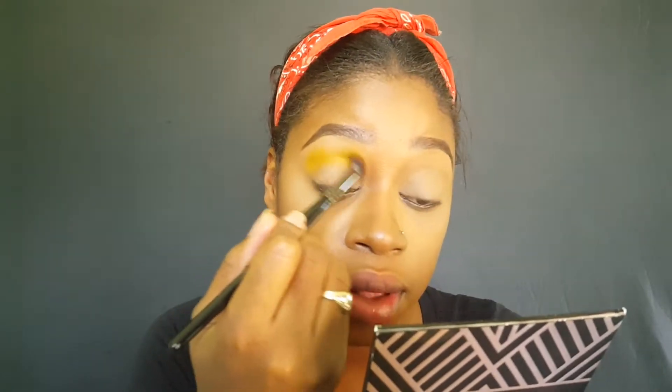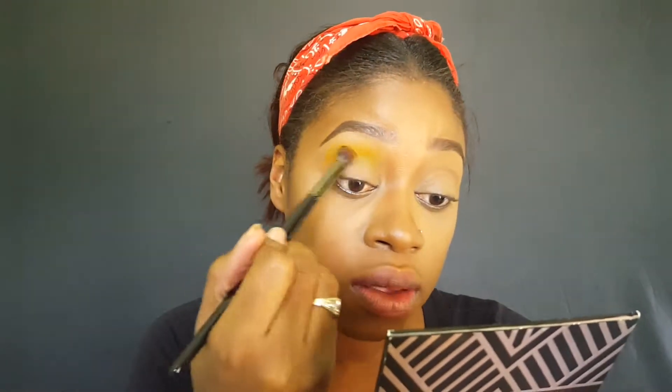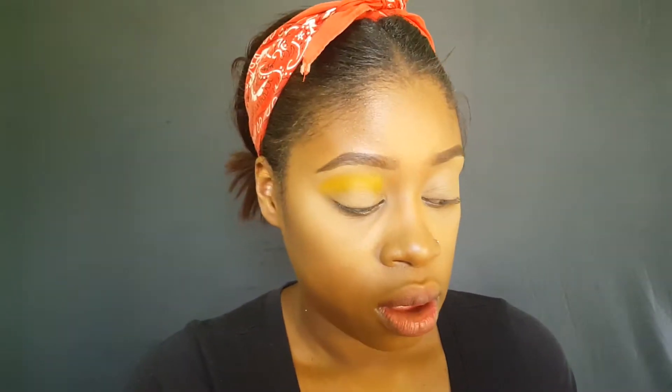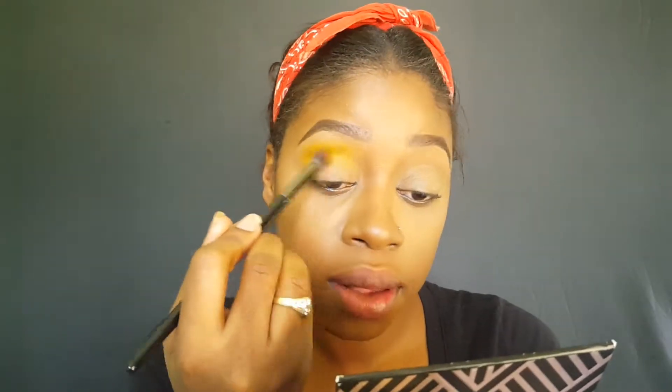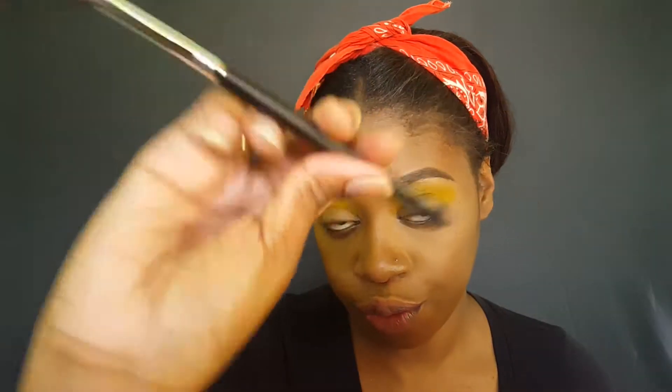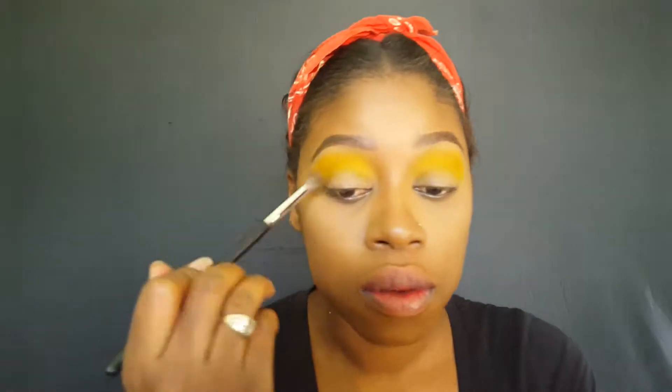I like to, when I first use eyeshadow palettes, I like to use it without a white base or anything so I can see how pigmented the colors truly are. I ended up using my M535 brush from Morphe just to build the yellow in my transitional area.